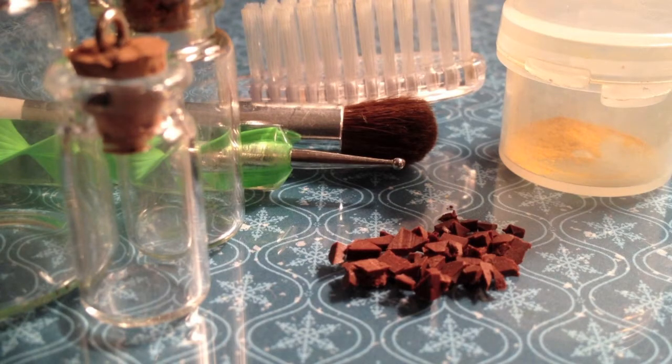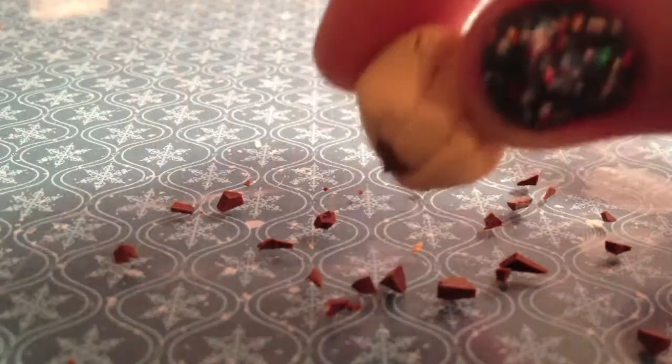The materials needed to make this charm are miniature glass bottle charms, a toothbrush or ball tool, chalk pastels, baked and chopped up pieces of polymer clay, and ecru or tan clay.